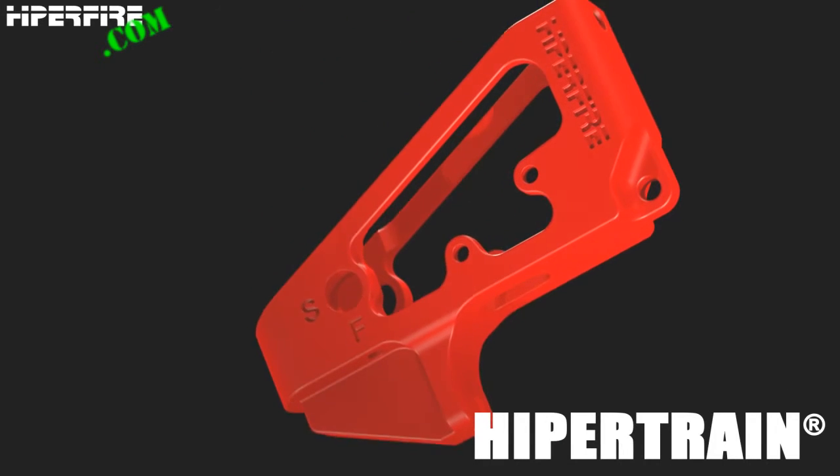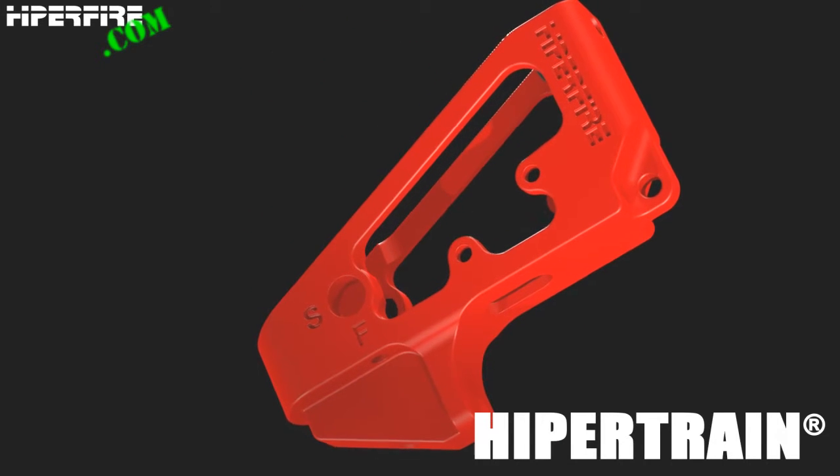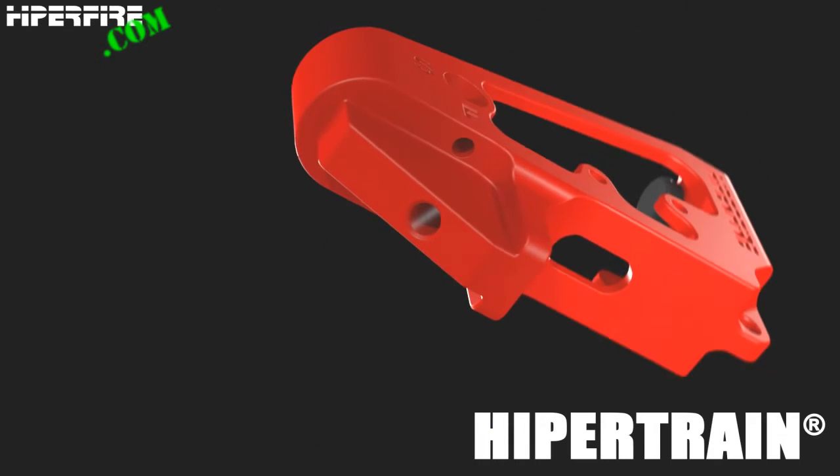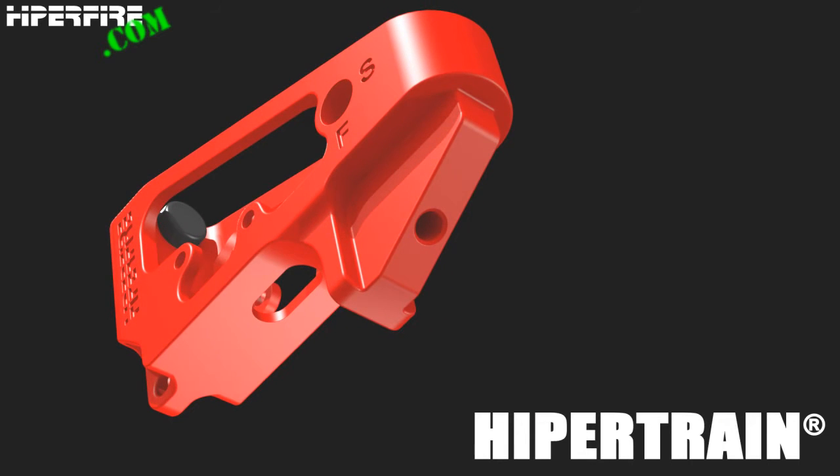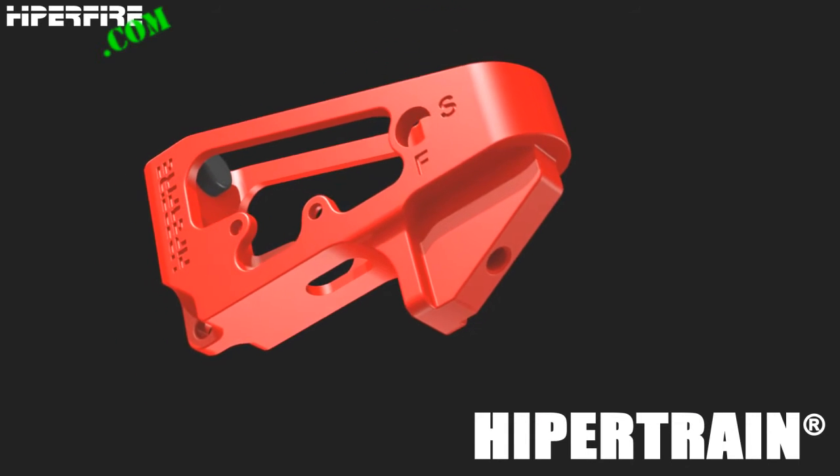It receives any AR Fire Control Group, safety selector, or pistol grip the user chooses. Practice dry fire repetition to train your trigger finger control, or show off any AR trigger at the sales counter.